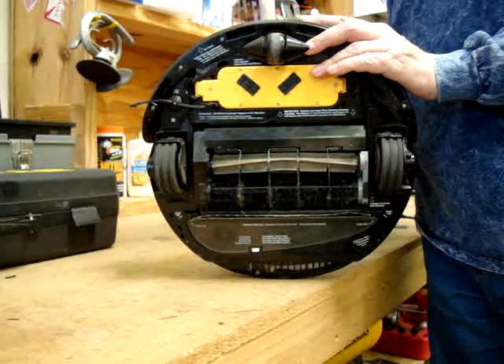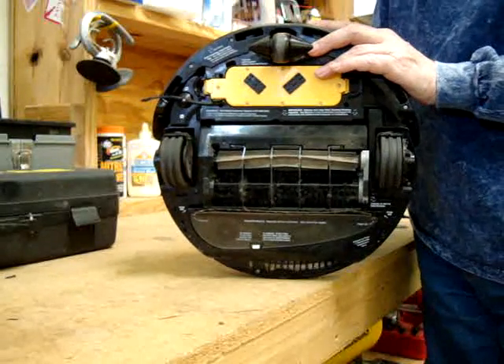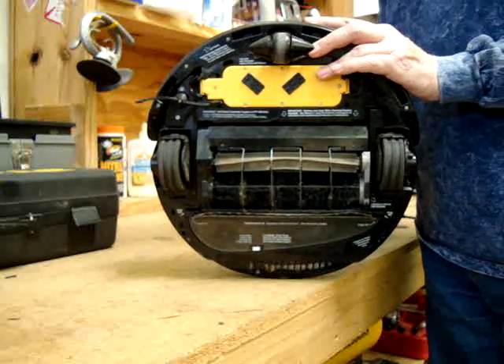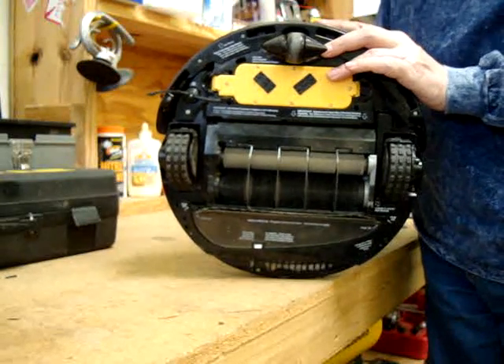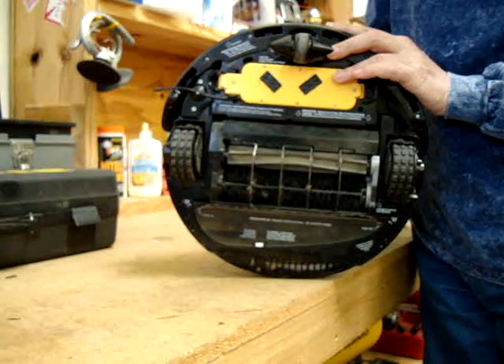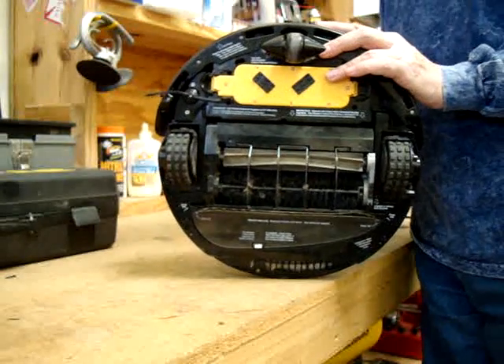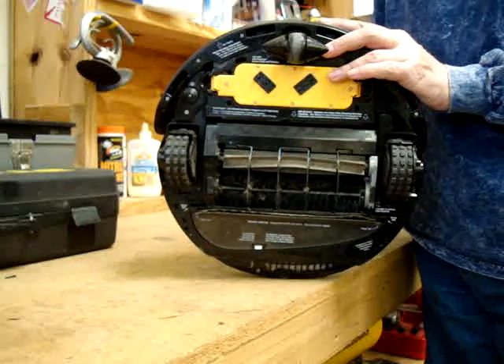This is the wheels going one direction. Hit L — that's the wheels going the other direction. Hit L — that's the brushes. Hit L — you can hear that's the vacuum running. Hit L — another side brush test.